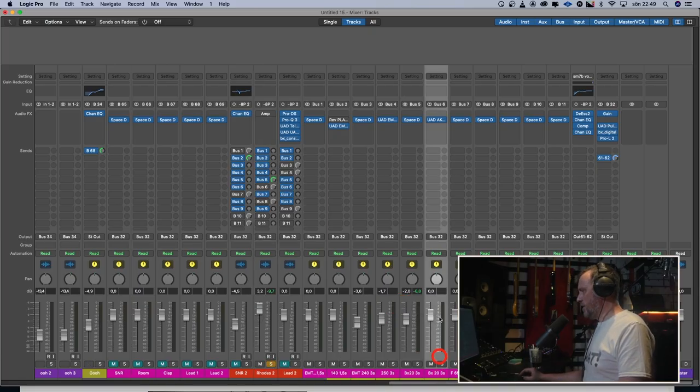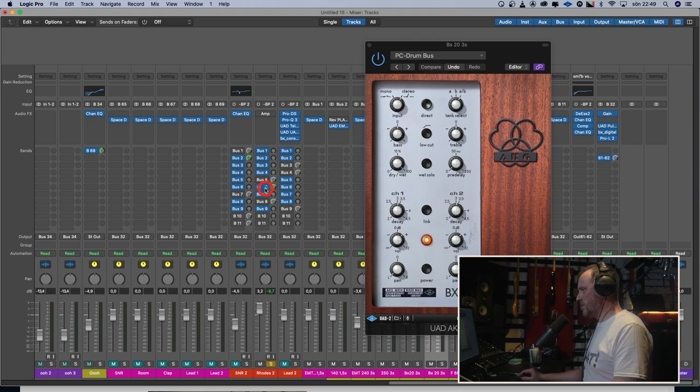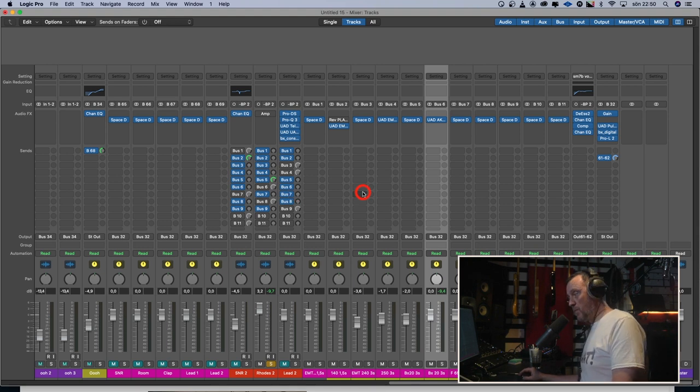I didn't have the Universal Audio BX20, so I took a demo. Let's stop after the second note so we can hear the decay of the reverb. The Universal Audio one. [UA BX20] And the Nevo impulse response. [Nevo BX20] They are not quite the same, but they are very, very similar.